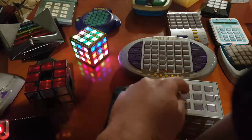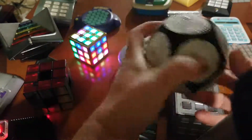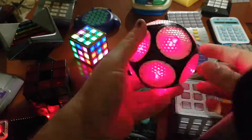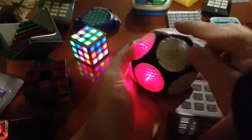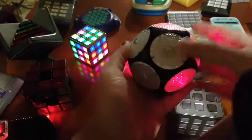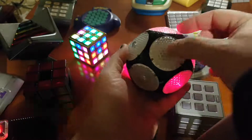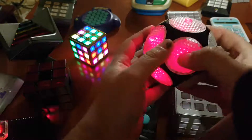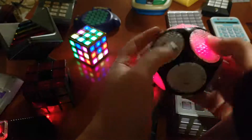Besides the LightSat Cube, we have the Orbit Puzzle. You do something similar — when I press this, all the surrounding ones: if they're off, they get lit; if they're lit, they go off. The goal is to have all of them off.